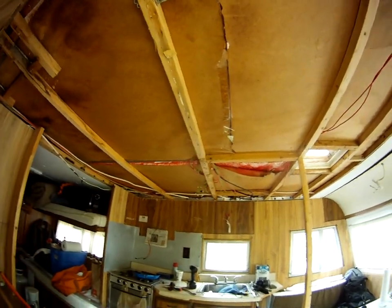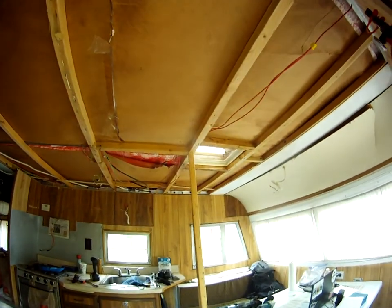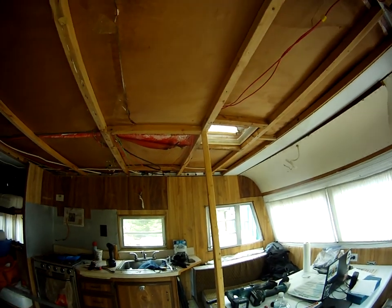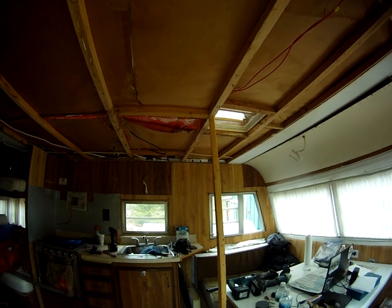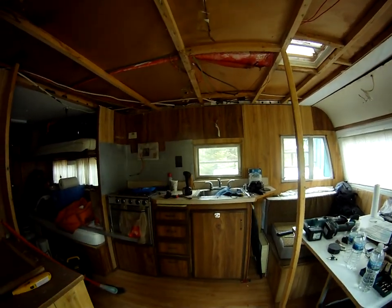That'll improve the strength of the ceiling, so heavy snow and whatnot shouldn't be a problem. But that's about where I am right now.